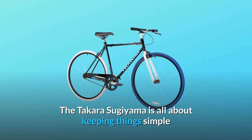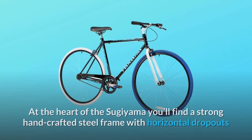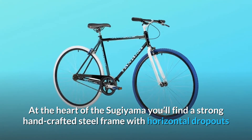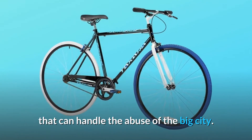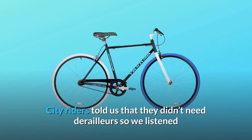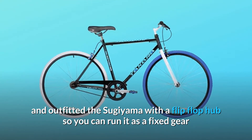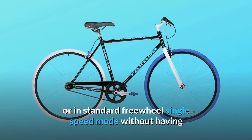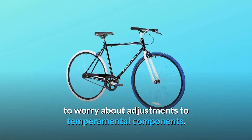The Takara Sugiyama is all about keeping things simple and getting it done without breaking the bank. At the heart of the Sugiyama you'll find a strong handcrafted steel frame with horizontal dropouts that can handle the abuse of the big city. City riders told us they didn't need derailleurs, so we listened and outfitted the Sugiyama with a flip-flop hub, so you can run it as a fixed gear or in standard freewheel single speed mode without having to worry about adjustments to temperamental components.